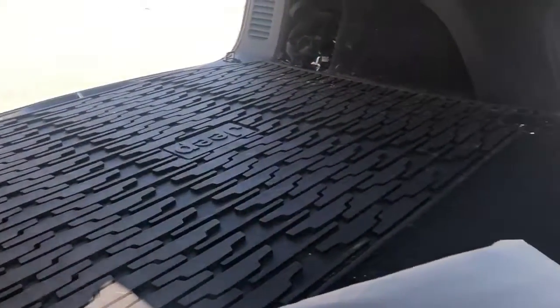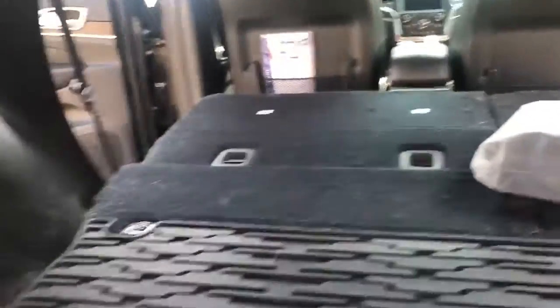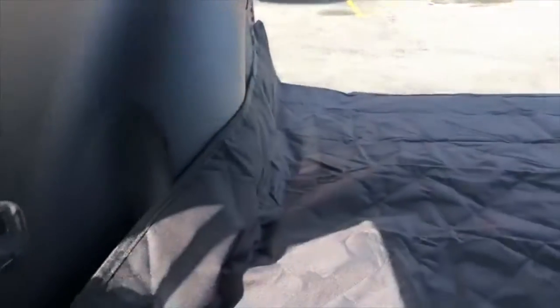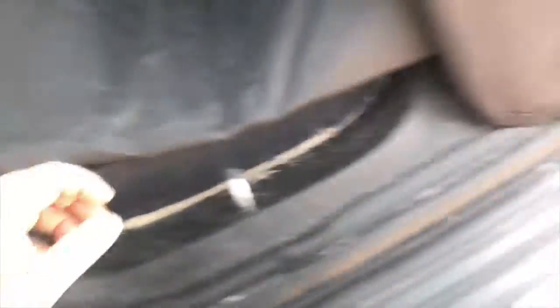Alright, got the Jeep cleaned out and we are gonna see how it fits in here. Typically we would probably wash this out — it's actually a cover that we got from Jeep. Alright, it's in! Super, super easy. Actually a little bit easier than some of the other cargo liners I've ever had.